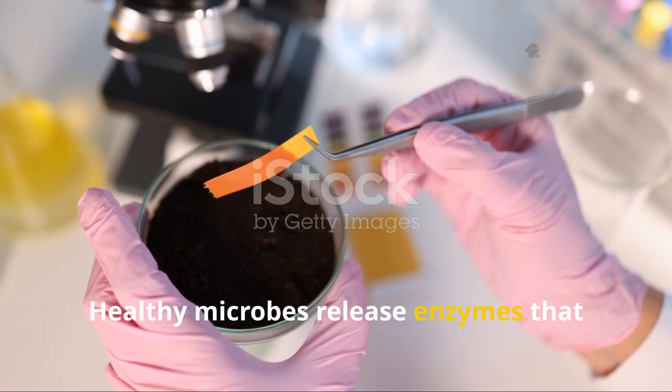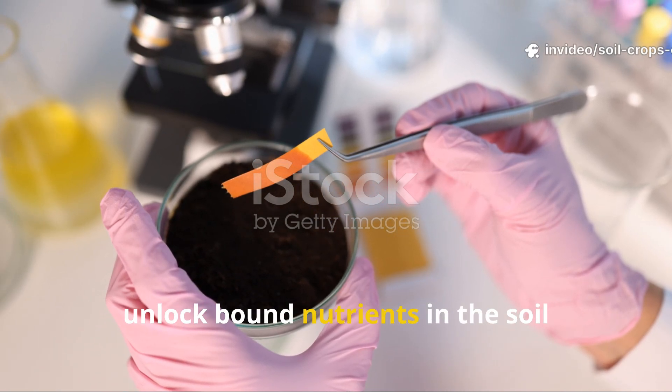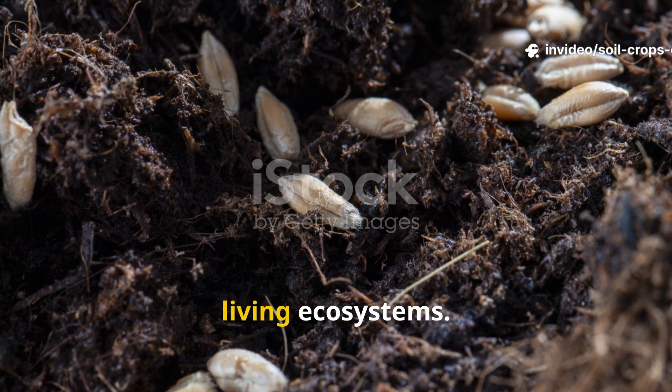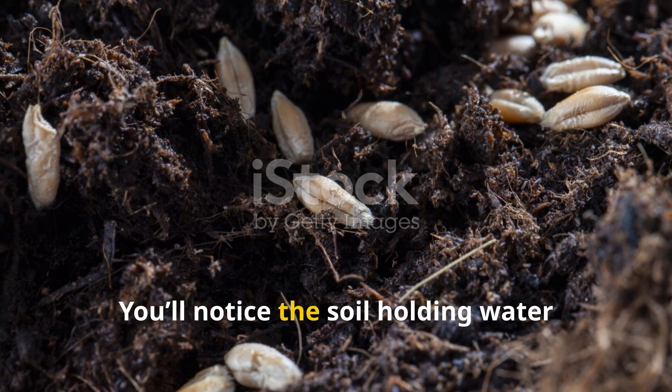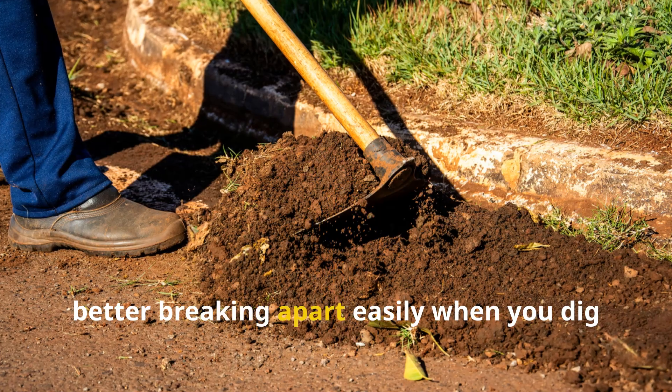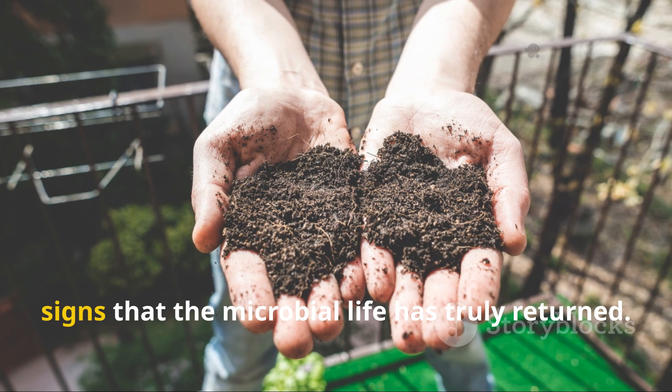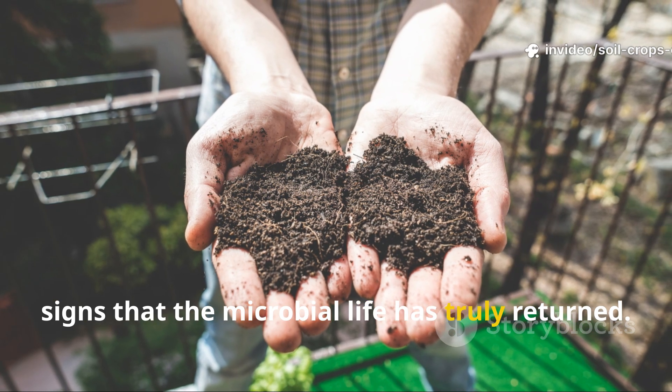Healthy microbes release enzymes that unlock bound nutrients in the soil, transforming dead zones into fertile, aerated, living ecosystems. You'll notice the soil holding water better, breaking apart easily when you dig, and even smelling richer — all signs that microbial life has truly returned.